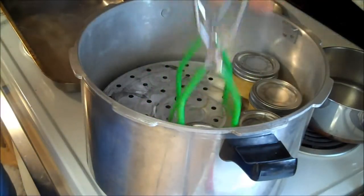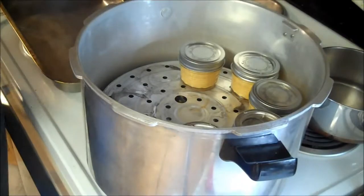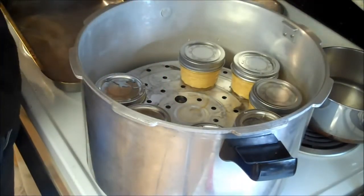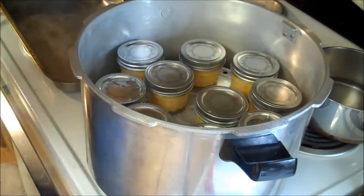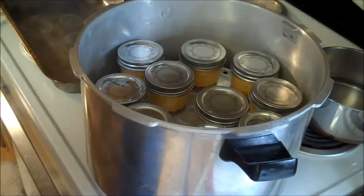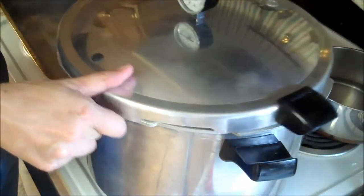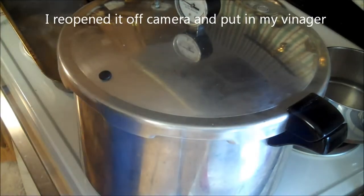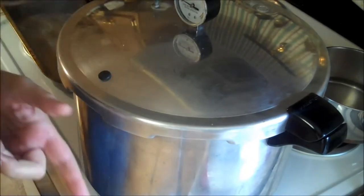I pressure can my cheese and my butter because it's just that extra safety measure to make sure the bacteria, if there is any, has been killed. Pressure canning reaches higher temperatures which kills bacteria much easier and it tends to penetrate deeper. So what I'm going to do is close this up and pressure can these for 10 minutes at 10 pounds of pressure.